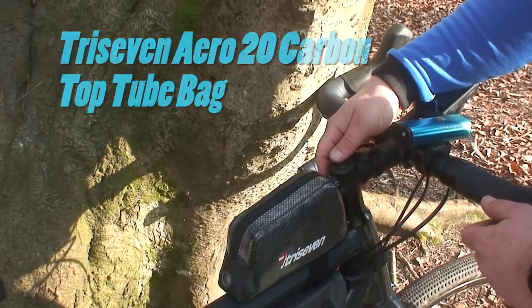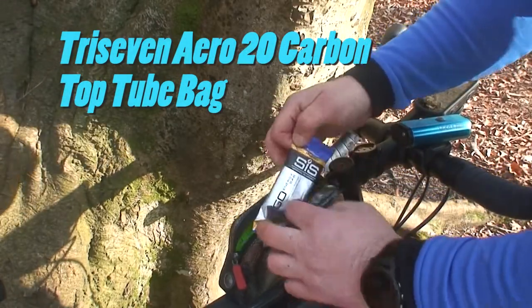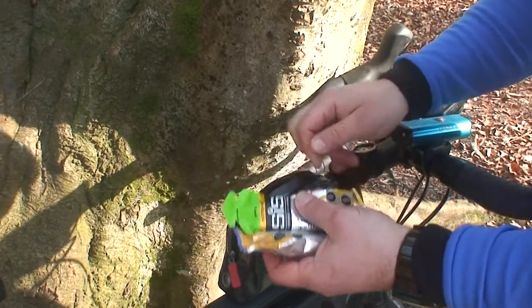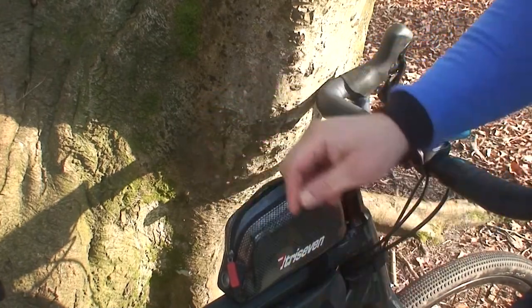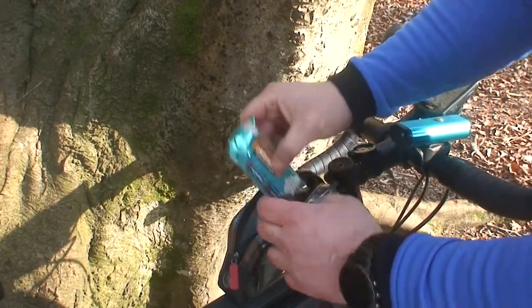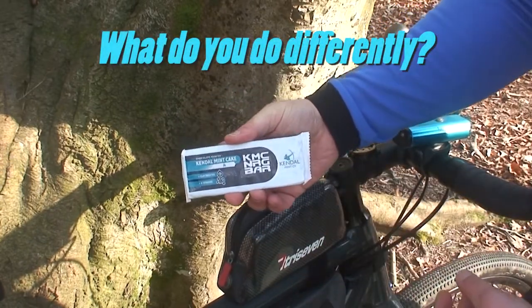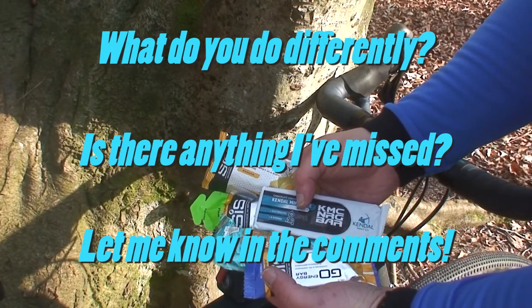Last up we've got the top tube bag. In the top tube bag I carry my supplies for the journey: energy bars, gels, more energy bars, a protein bar, and some chocolate-covered Kendall Mint Cake — ideal to keep me powered and prevent the dreaded bonk on the journey.